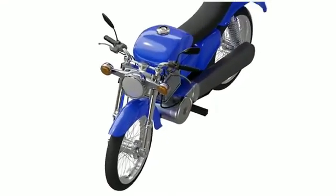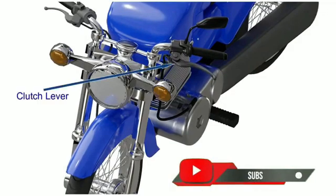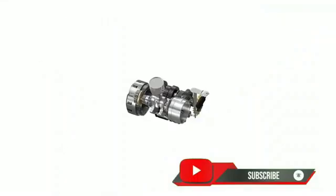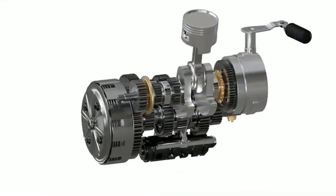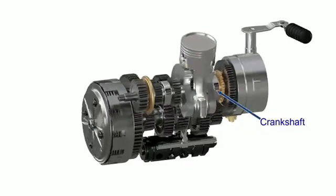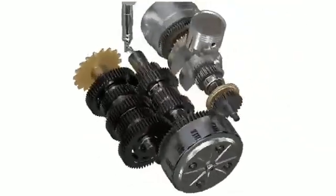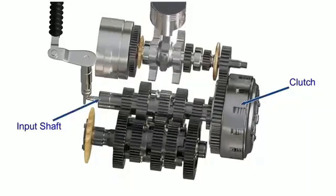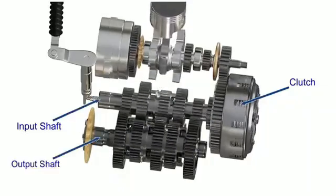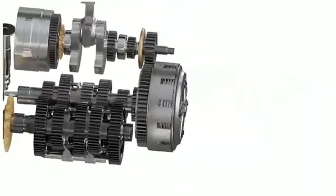The clutch is one of many essential components of a motorcycle, operated by pulling or releasing the clutch lever with the left hand. The power from the engine is converted to rotary motion by the crankshaft. This power is then transferred to the clutch housing, which transfers power to the input shaft of the gearbox, then to the output shaft and eventually to the rear wheel.